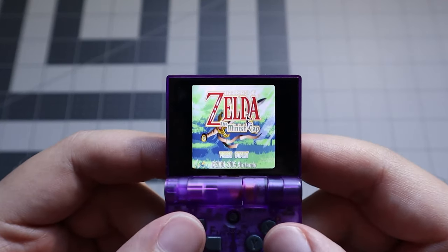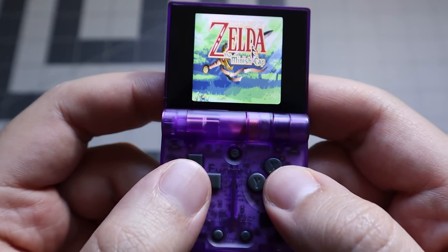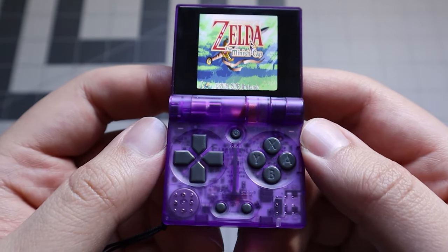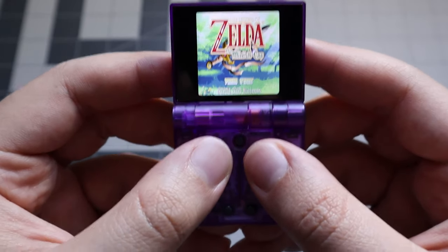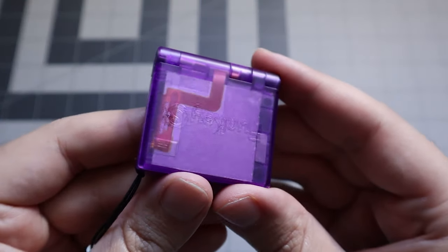Holding this thing makes me feel like a giant. My thumbs cover practically all the buttons on the front, and gaming on the Funky S for more than 15 minutes at a time isn't exactly the most comfortable experience. And thus, the challenge was born: the smallest Zelda on the smallest foldable handheld. I also gave myself a time limit, and I'll talk more about that in the challenge section of the review — so for now, let's just get started.